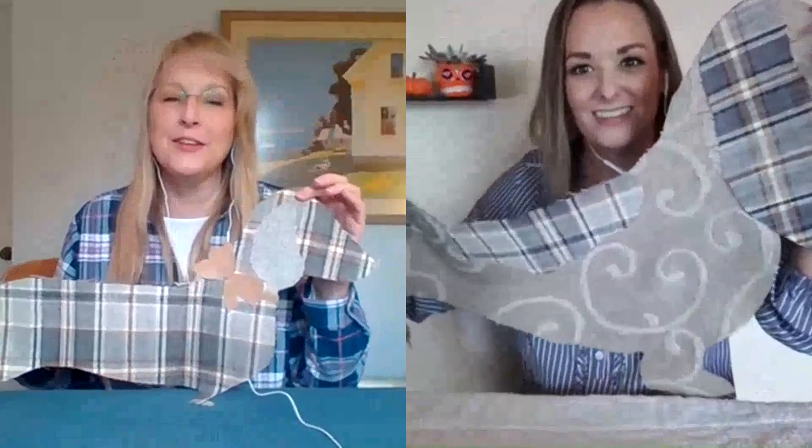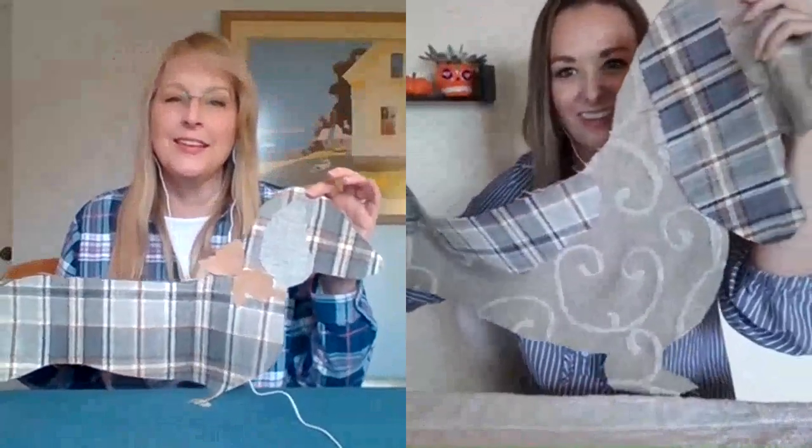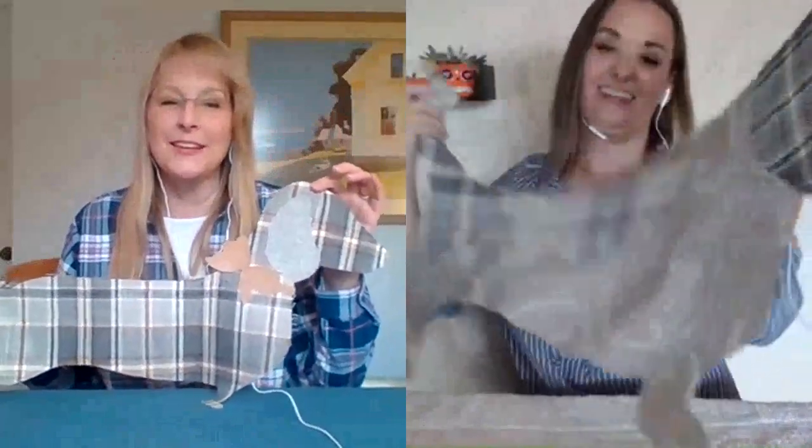I do love the frayed edges — it just adds a little fuzzy, fun stuff to them. Oh, how adorable! That is so sweet. Lulu, hello — that's so sweet, your little Lulu lookalike.